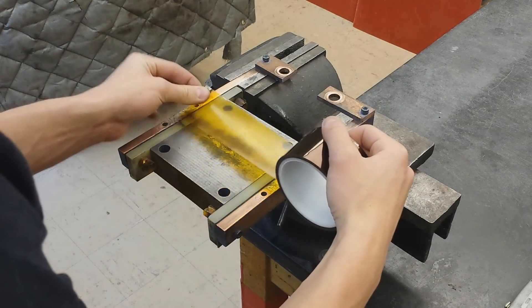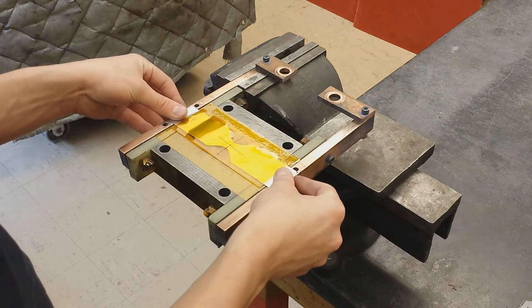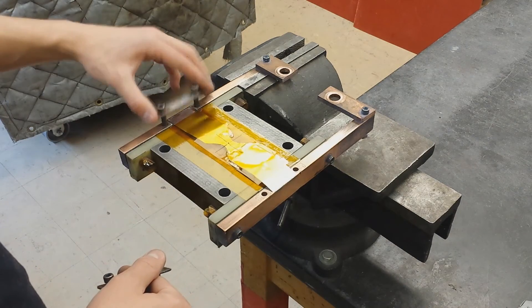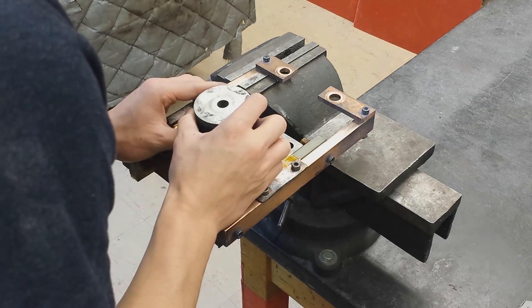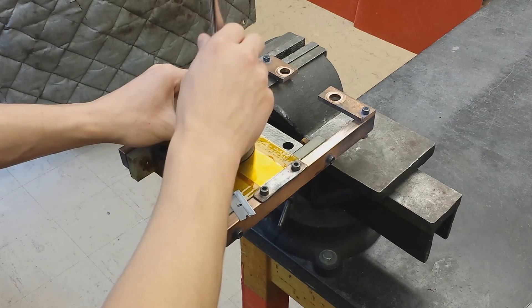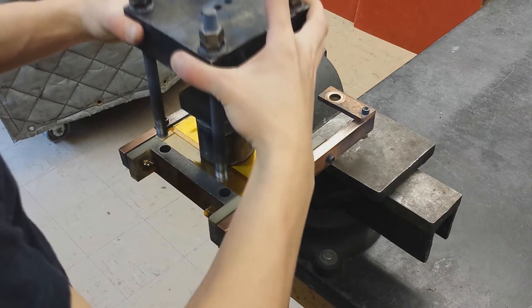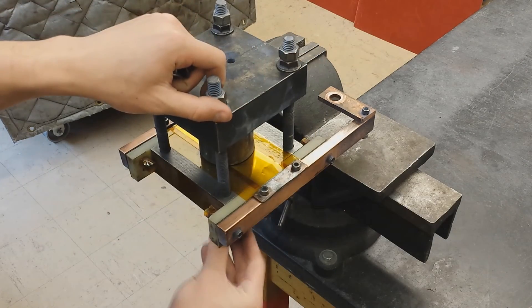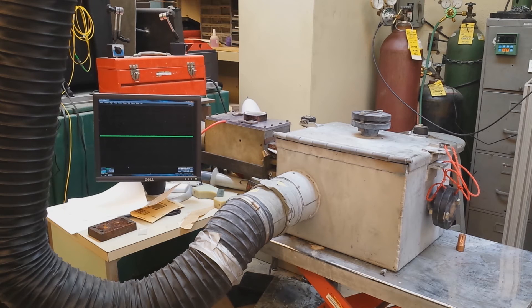To set up the assembly, a layer of Kapton tape is placed on the steel bottom block to reduce the potential for arcing. The vaporizing foil is then clamped into contact with each copper terminal. The copper flyer is centered over the foil, followed by the steel die. The die is then filled to the top with titanium powder, which is tamped down and covered with a hardened steel containing block. Finally, a steel top block is tightened into place, securing the assembly. The assembly is then placed in a containing box and bolted to the capacitor bank. The following short video is an example of an 8 kilojoule shot utilizing a 10 millimeter foil and die.